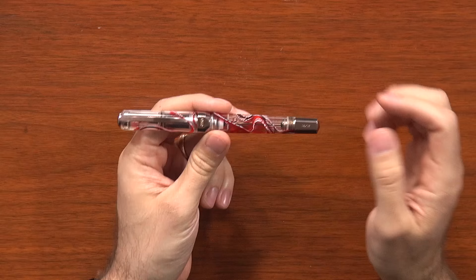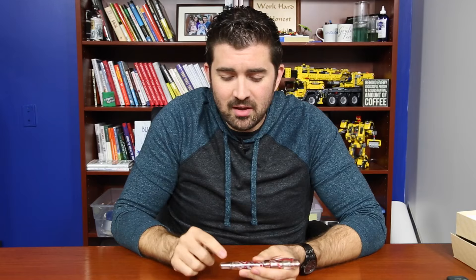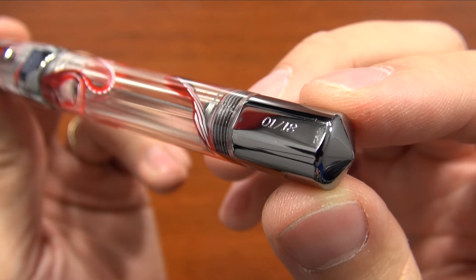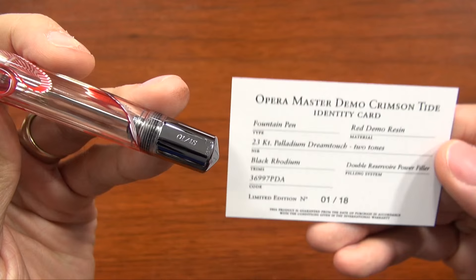There are a couple of special things worth pointing out. The pens are individually numbered in an interesting way — there are only 20 pens of each finish available, but it's numbered out of 18: one through 18, as well as zero out of 18 and double zero out of 18. They like to end on eight when they can, because eight is essentially a lucky number. The number will match the card that's in your packaging.